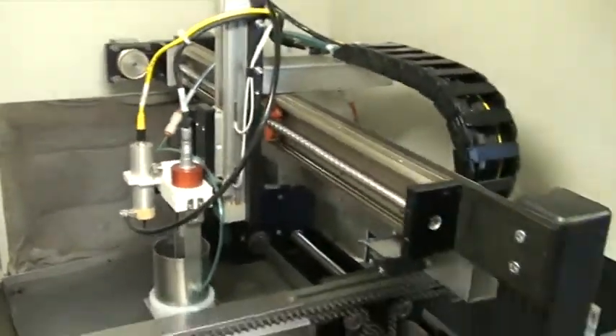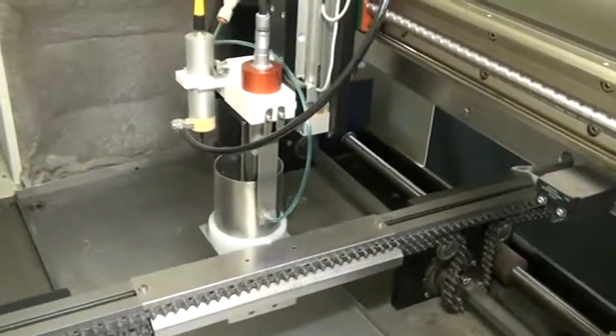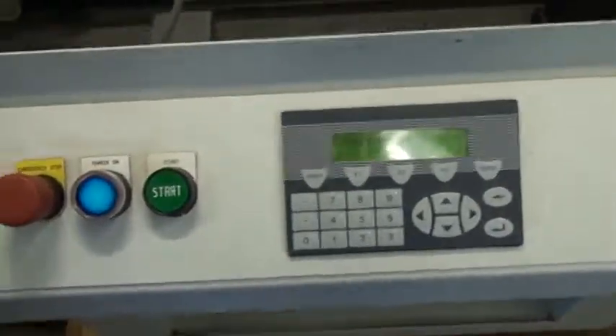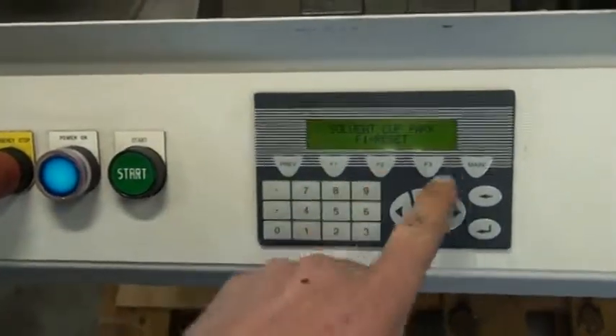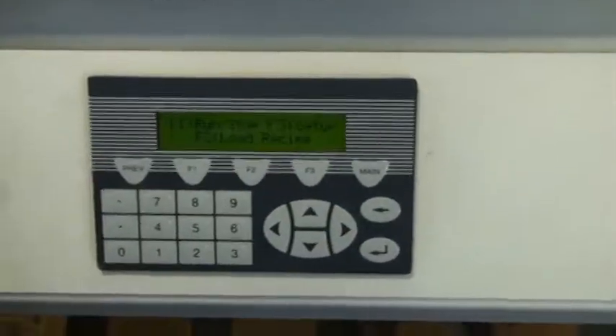There's the gantry, and you can see the nozzle is at home in a solvent cup right now. Here's the user interface. This model does not require an external computer to run — you can do all the settings on this user interface.